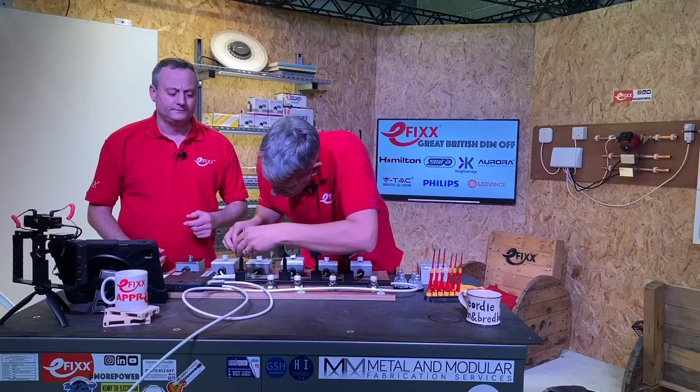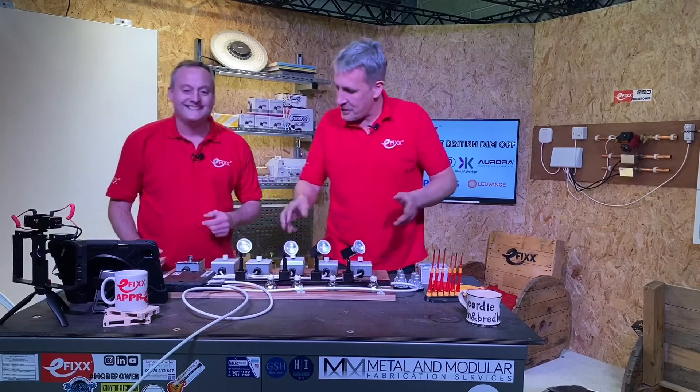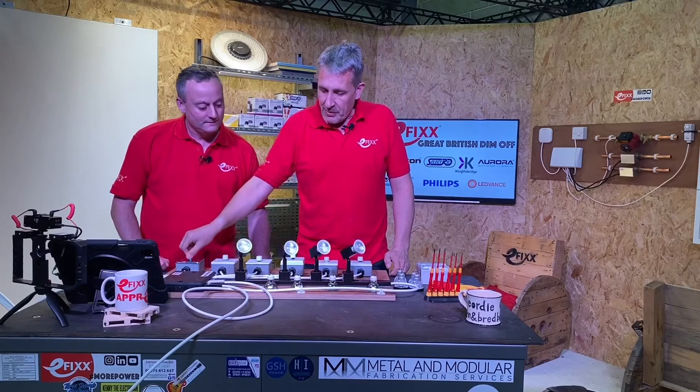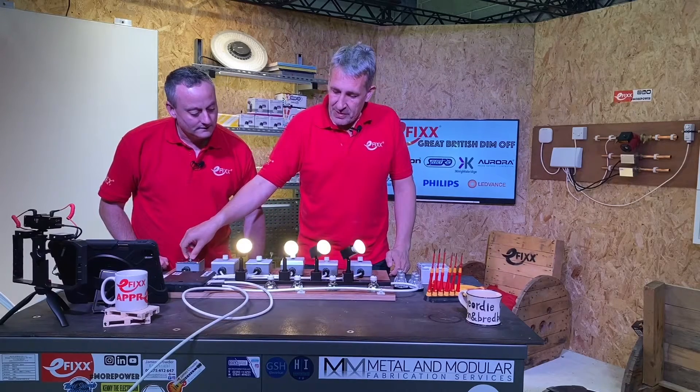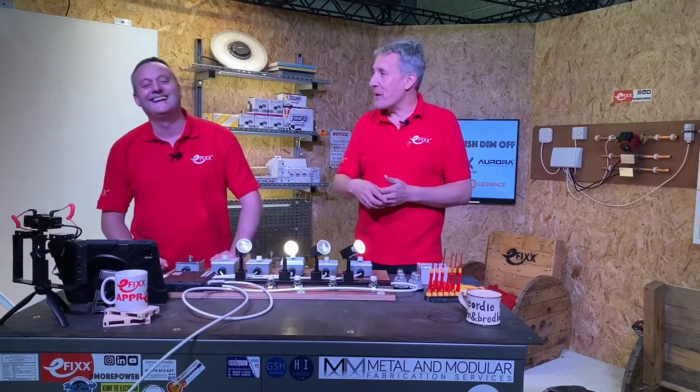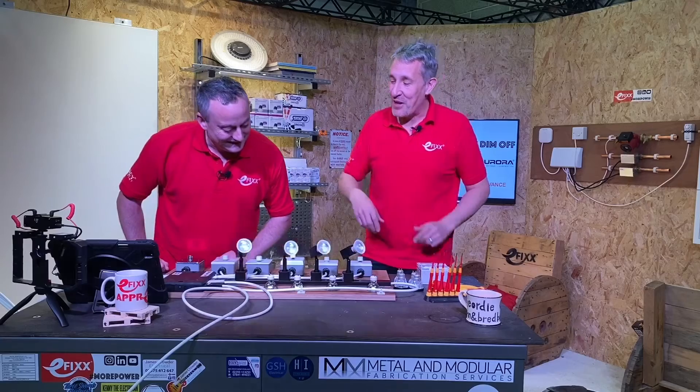Let's have a look — I'm putting in our competitively priced LED lamps bought from an online retailer. I'll try and dim them down and... oh, suddenly we've entered the world of Saturday Night Fever! You've got your flares on, ready to take to the floor — they're flashing away.